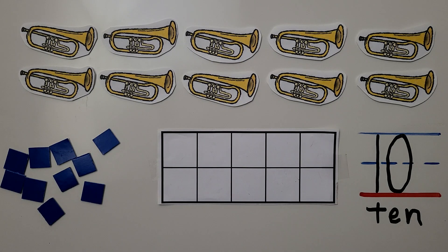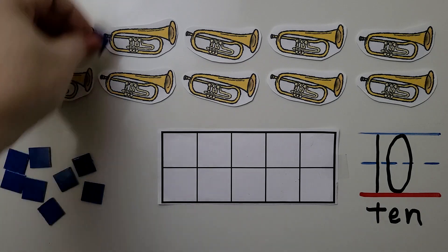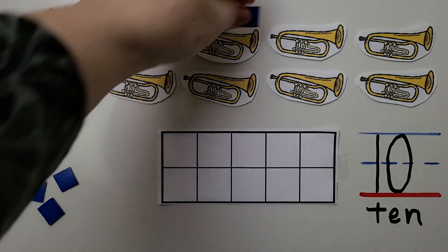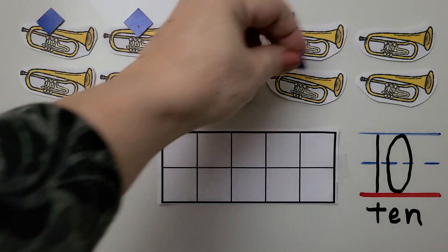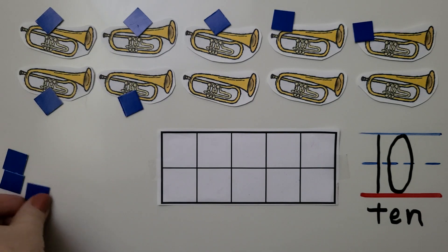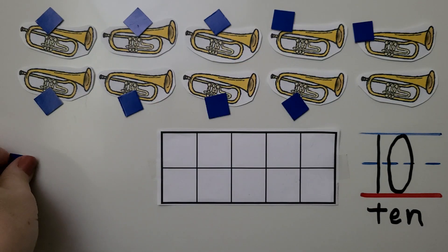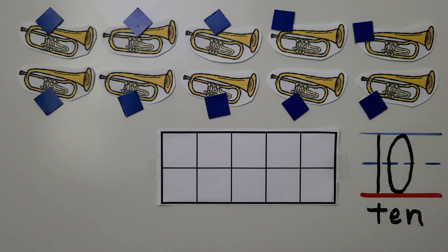Here we have some trumpets. We can count the trumpets with our counters: 6, 7, 8, 9, and 10. 10 trumpets. Here we have the number 10 and here we have the word 10.